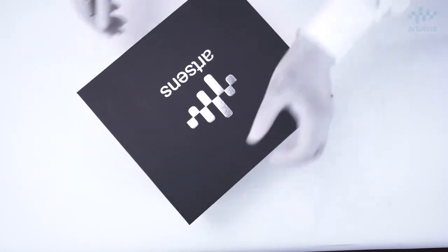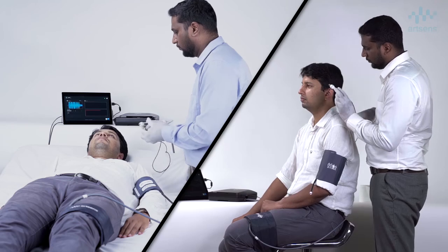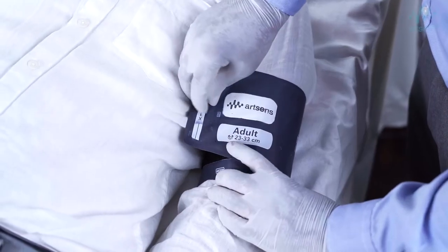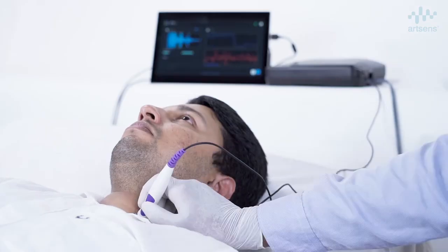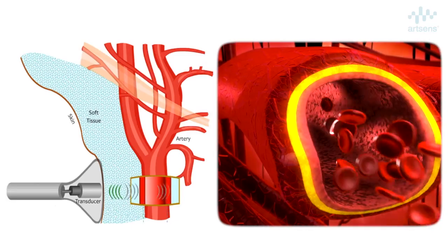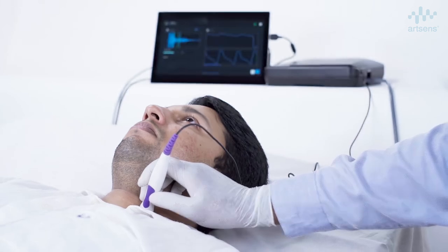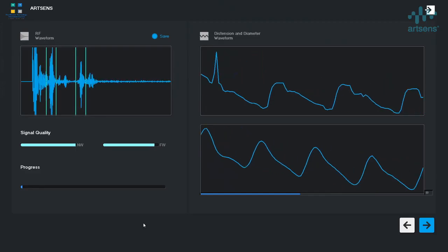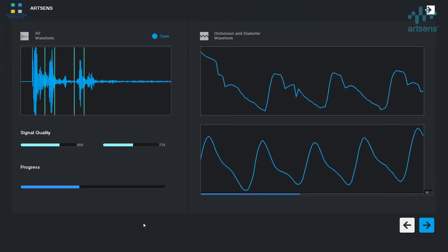To perform a vascular screening using ArtSense, the subject either sits comfortably or typically lies down in supine position. Pressure cuffs are attached to the upper arm and upper thigh. The operator places the image-free ultrasound probe on the neck of the subject and slightly orients it to detect the carotid artery. ArtSense automatically identifies the carotid artery, tracks the vessel wall motion and measures the carotid artery distension with micrometer precision to estimate carotid artery stiffness.